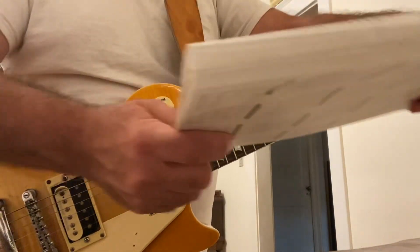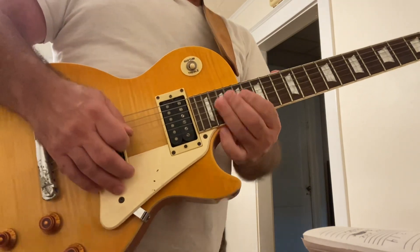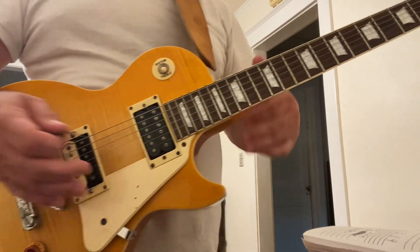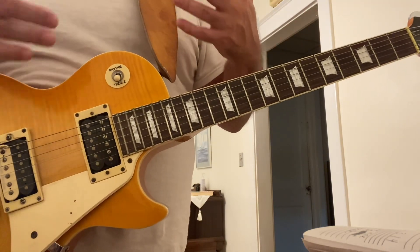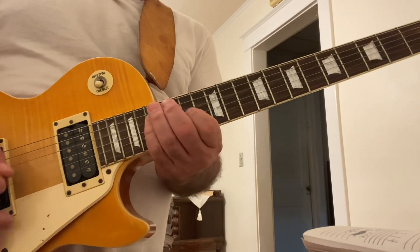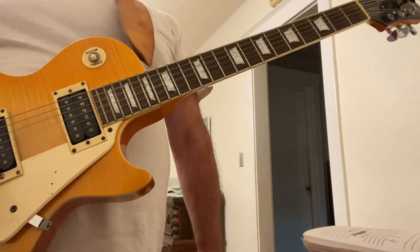Keep practicing, keep playing. When I first learned this 40 years ago, I had no idea that I was going to be able to do some of the things that I just did. It just completes your playing — it gives you so many possibilities, and you start to really excel on your leads. It's your alternative blues scale, A pentatonic. Keep playing, have fun.